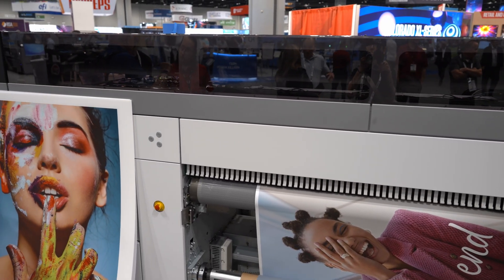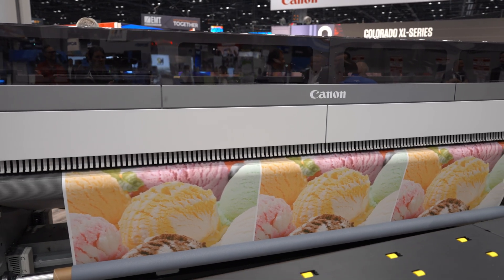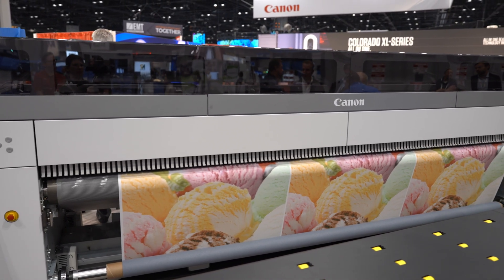I come out of the commercial photography world and we always talk about Canon color — everyone loves the Canon color. So it doesn't surprise me one bit that when we talk about color-critical accuracy there's just no question. You get it set and you're ready to roll. Day-to-day, job-to-job, you know your color is going to be great.